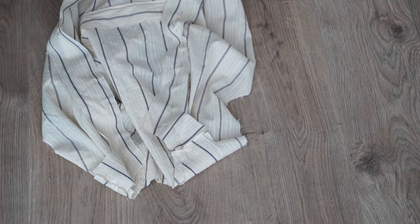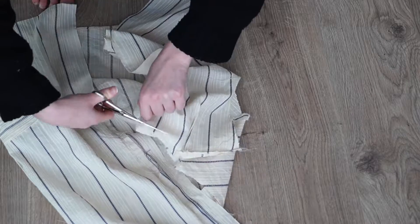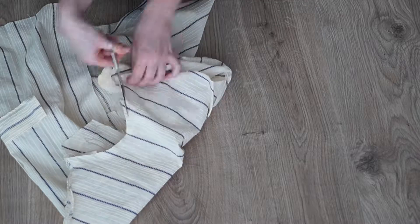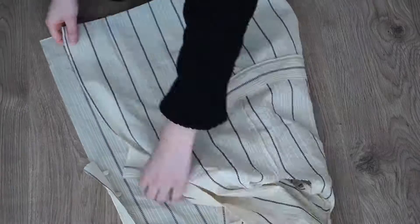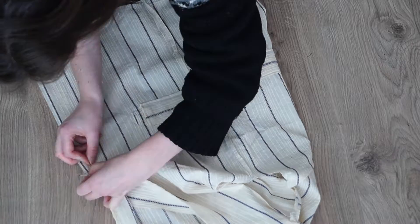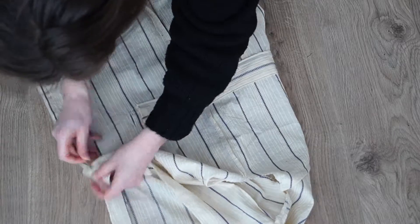I sewed across where I attached the lining to the blouse and cut the excess seam allowance. Then I turned the blouse inside out and attached the back seam and sewed it across.